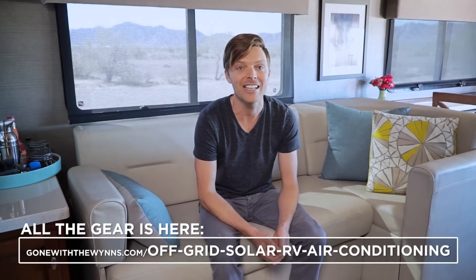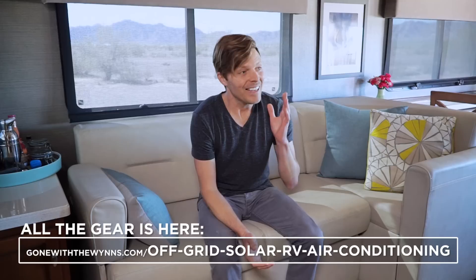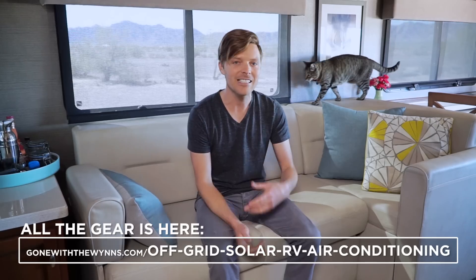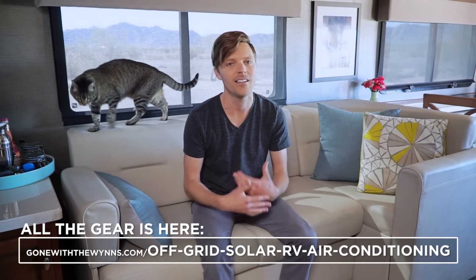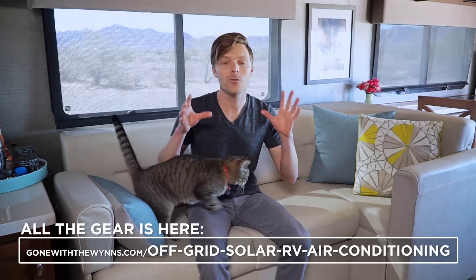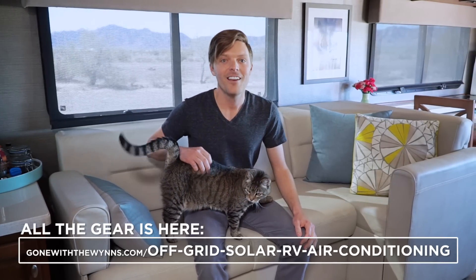The soft start company said we can reduce the locked rotor amps by 50 to 75% by installing a soft start. I also talked to Lithionics about the batteries — they said no problem. Yes, the more you use your batteries the fewer life cycles they'll have, but what we did did not harm them in any way. So really, the only thing that was wrong was not having a soft start installed on the air conditioning unit. When we started this project I thought there was no way it would work, but now I think it's totally possible — 100% possible.